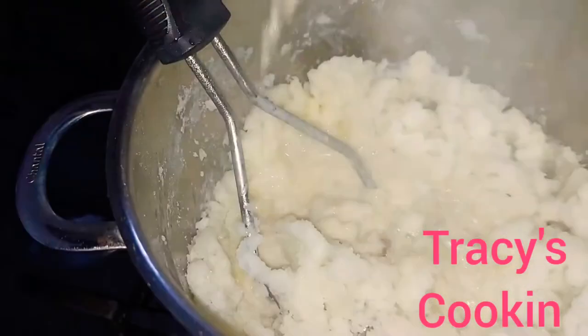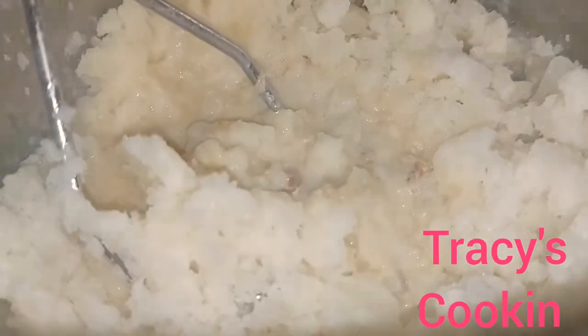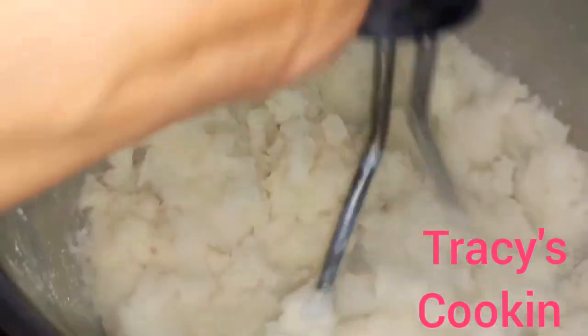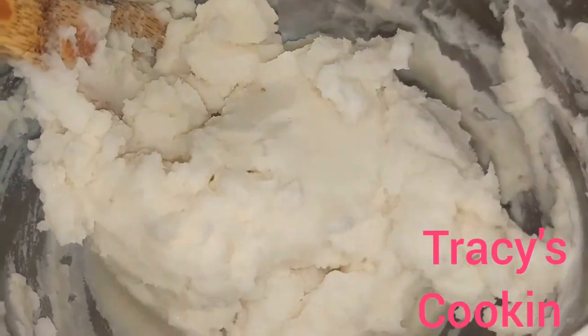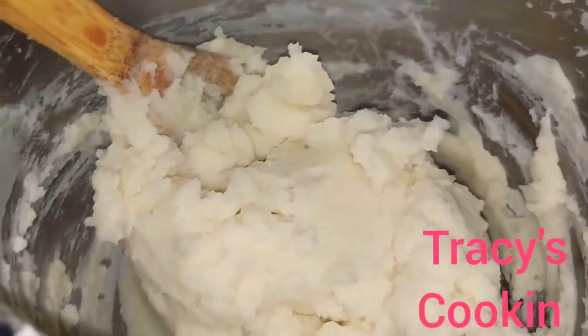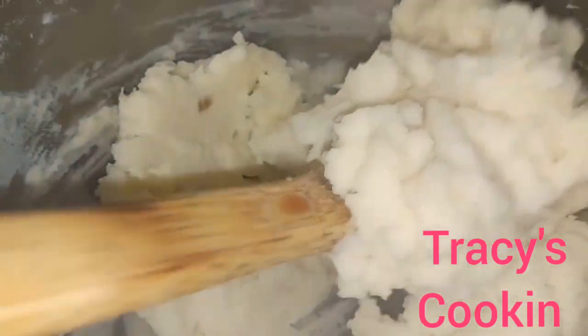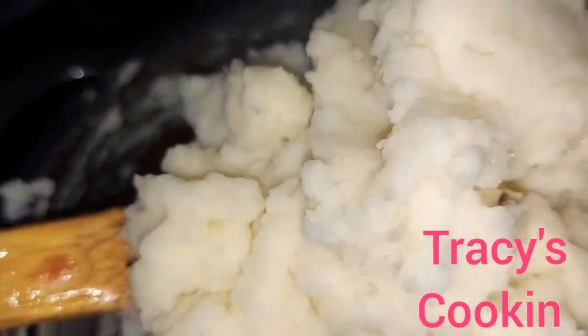We are going to add our rich creamy garlic flavor sauce and continue to mash. Along the way, get your wooden spoon and give it a nice stir. Our potatoes are going to look something like this — fluffy, soft, and very tasty.